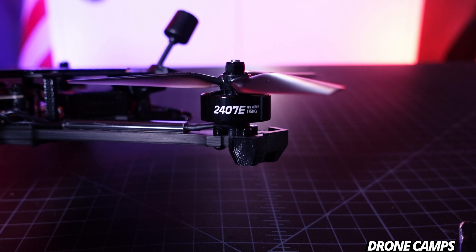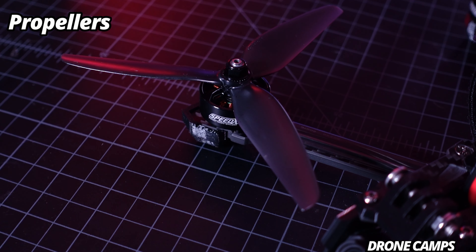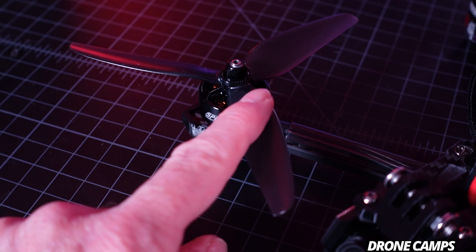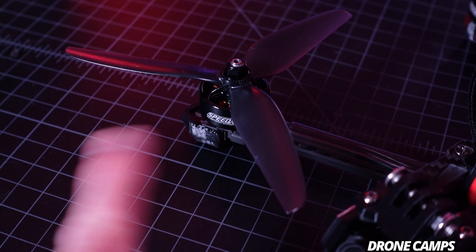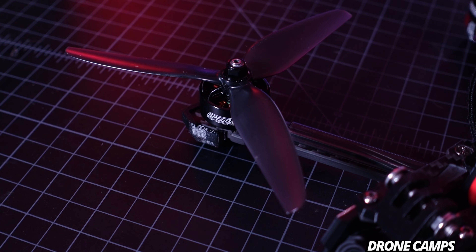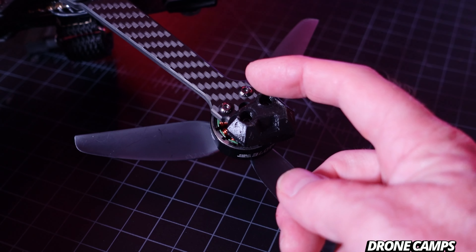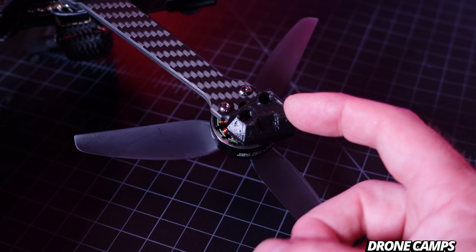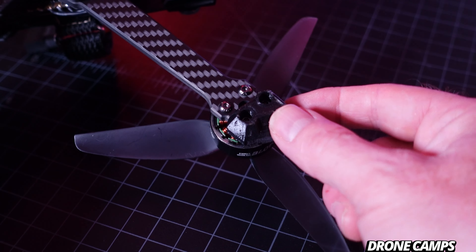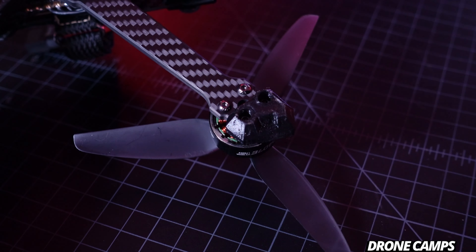The X6 uses 2407E motors — these are SpeedX branded GEPRC motors running 1750 KV. The five-inch runs a smaller motor: a 2207E at 1960 KV. The props on here are GEPRC branded props — they always include props in the box, and I did get two pairs in the bind-and-fly. They are six-inch with a pretty wide chord and narrow end tip. In my opinion you'd be better off buying some HQ props or some Gemfan props to upgrade flight performance — it may actually fly a little bit better and smoother.